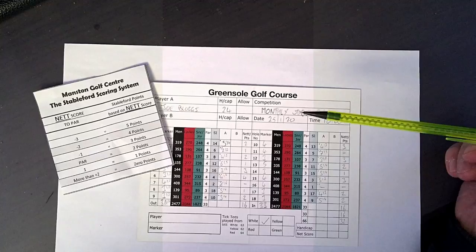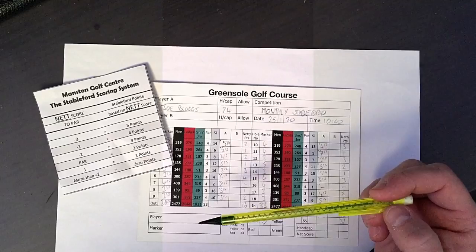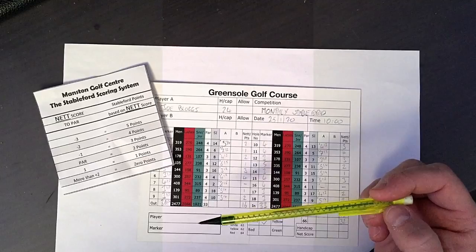At the end of the round, double check your opponent's score, tick off and make sure all the scores are right, then enter the score and make sure you both sign the scorecard. I hope it helps — thanks for watching.